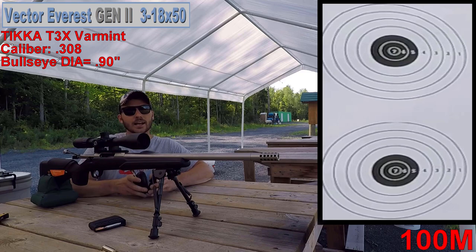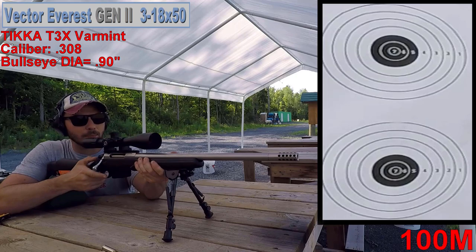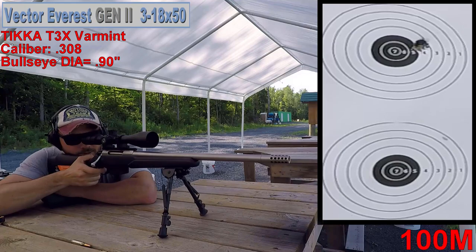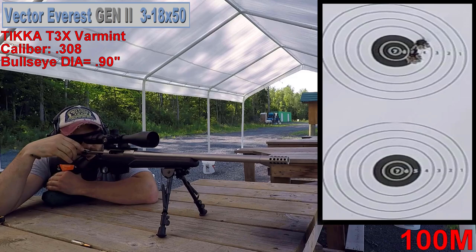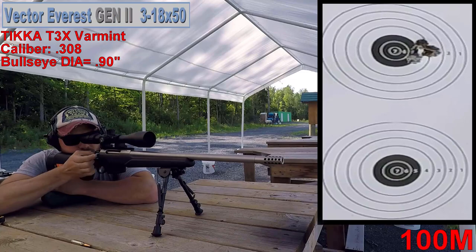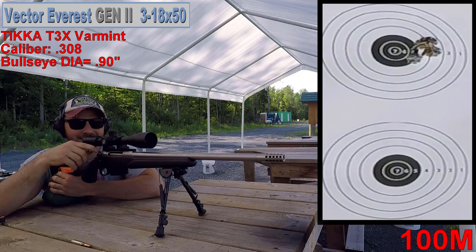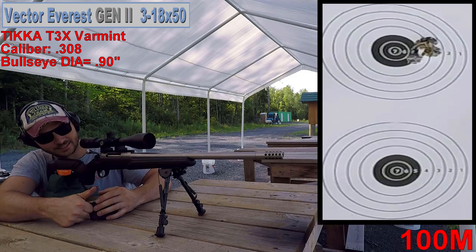That's it for the .223, let's move it up to the .308. We did pretty darn good on the .223, let's give it a try on the .308. Now an important thing to get your groups a little bit better is to use the same kind of brass if you're reloading — I've learned that with time. So far so good. The groups are doing pretty good, but I can't help but flinch. I'm just not as used to this .308 as I am with my .223. Practice will make perfect though, and the groups are looking pretty good.